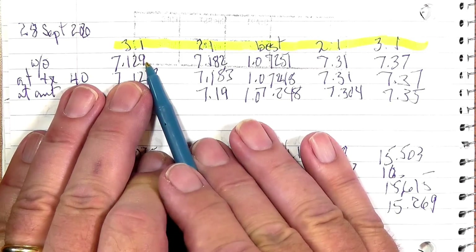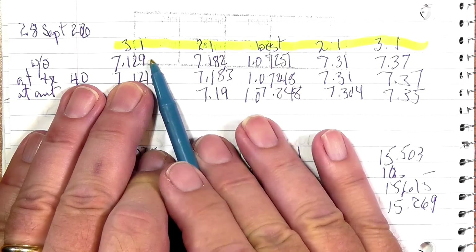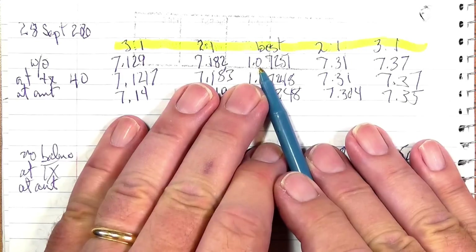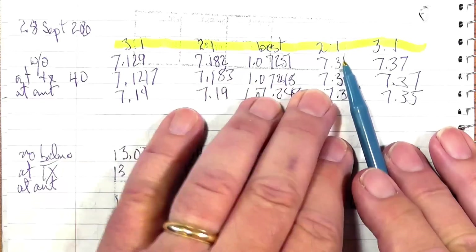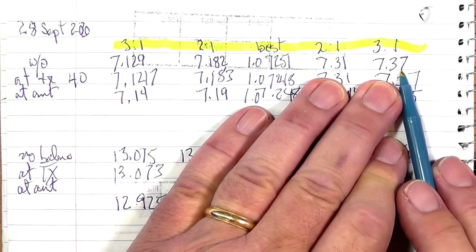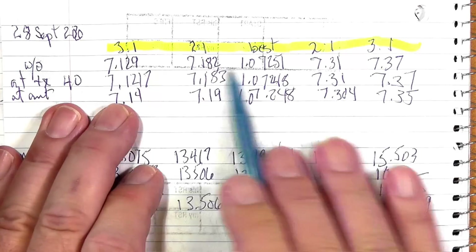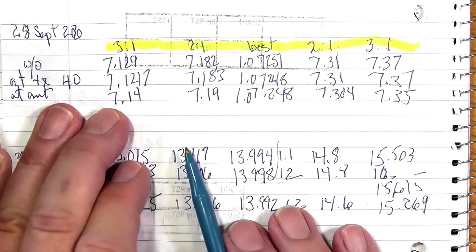The 2-to-1 point is at 7182. The best SWR is 1.0-to-1 at 7251, sort of in the general band. The 2-to-1 at the upper end is around 7304, and the 3-to-1 is way up above the band at 7370. The band ends at 7370. I could slightly lengthen this antenna and move these numbers down.